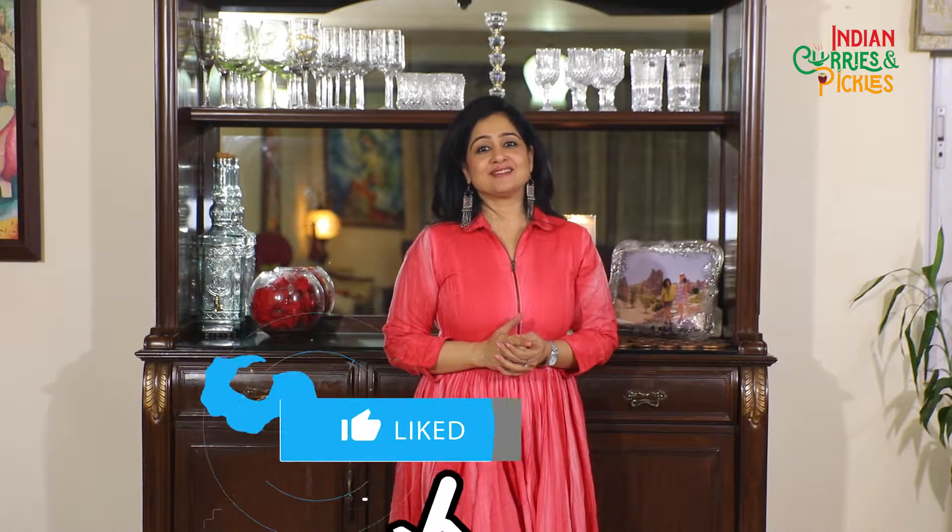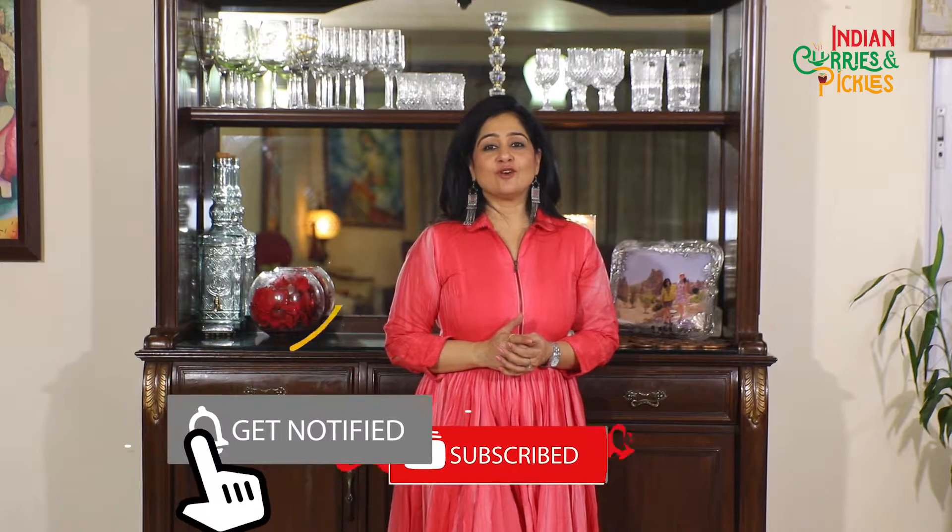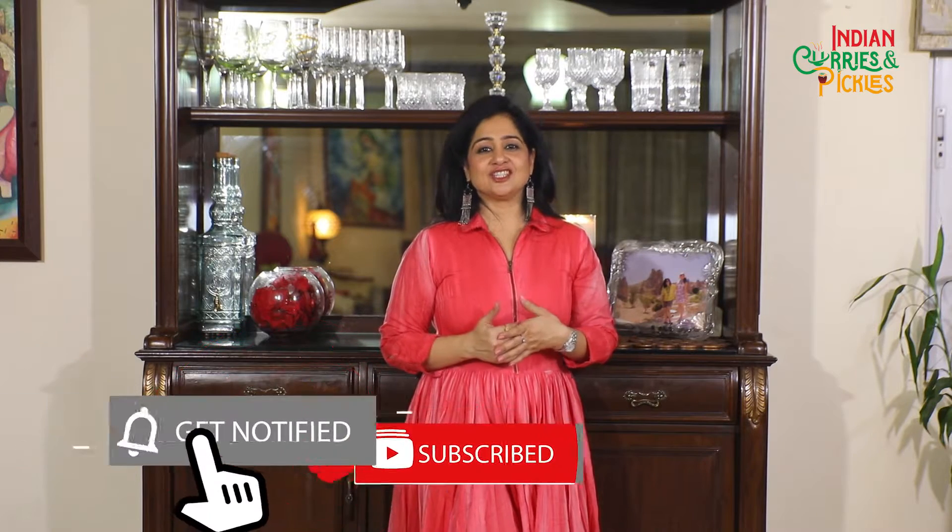Hello everyone, welcome to this very special episode of Indian Curries and Pickles. Today is Teacher's Day, a day dedicated in honor of teachers. I'm fortunate to celebrate this show in recognition of all the diligent teachers of our country, as they are educating and molding young students and thus the future of this country. When we think about our teachers, sweet memories come to mind. My most favorite teacher was my biology teacher.